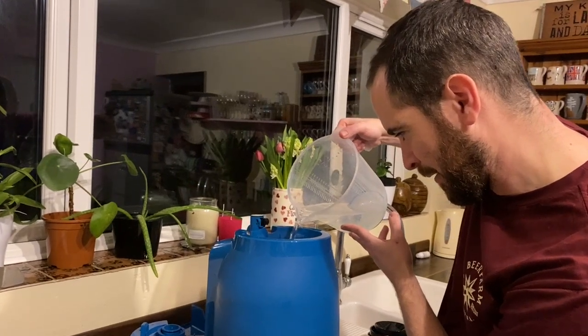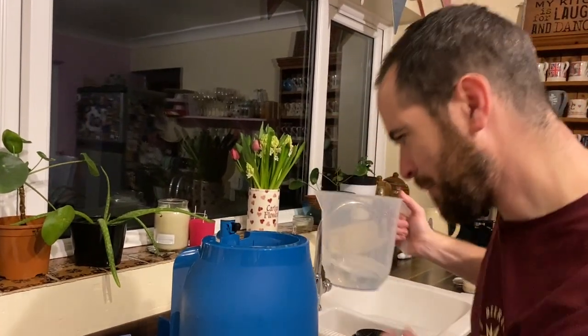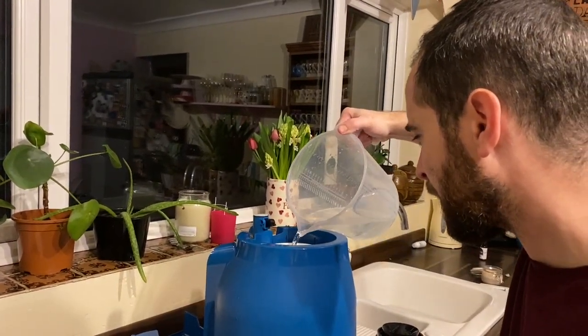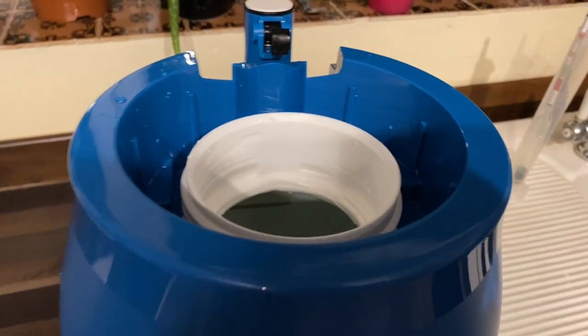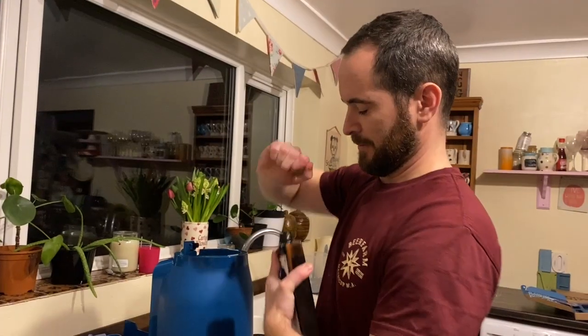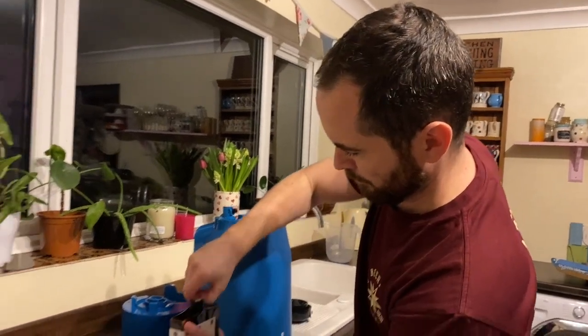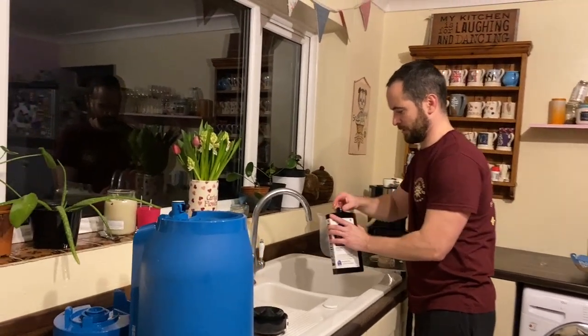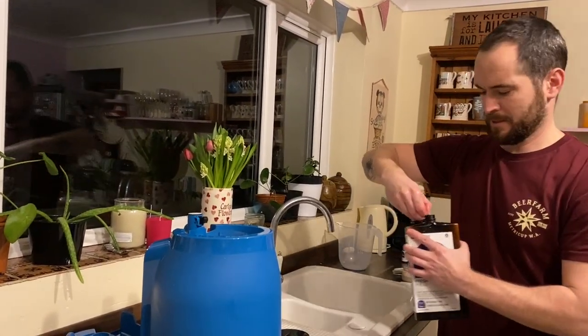So nearly there — halfway. Measure twice, cut once — I'm not cutting anything, but I've got to have some sayings at this point. So that's about done. Lid is going on. Stars and Stripes APA — let's get this bad boy undone and get it in there. I'm just going to sprinkle the top of this with some sanitiser fluid just to make sure there are no nasty bugs on the outside that can make it into the beer.